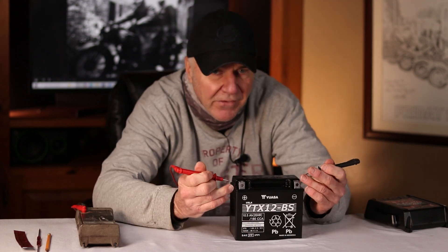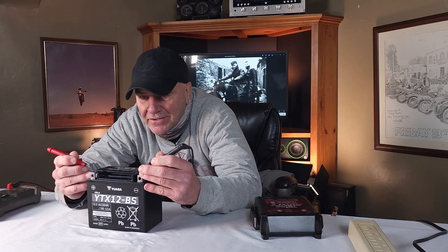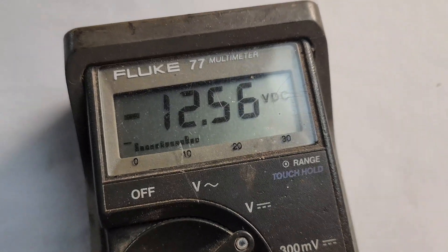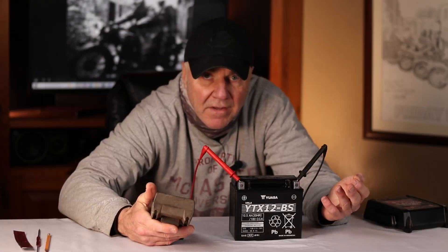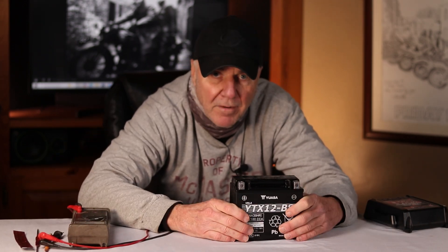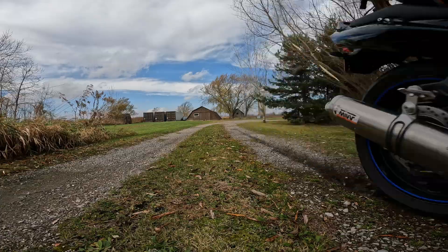Alright, let's check for some voltage. What's crazy is just the magic of the sulfuric acid and the lead actually creates voltage. And if you look at this — 12.56 volts — just from the chemical reaction of the acid and the lead. And that's pretty cool. Now you could actually throw this in your bike, fire it up, off to the races. Everything's good.